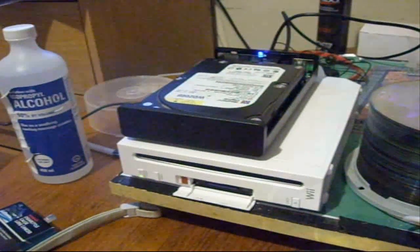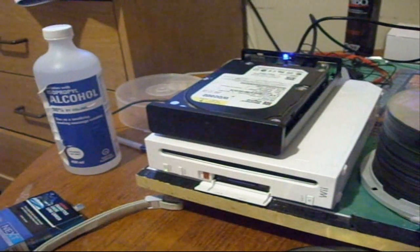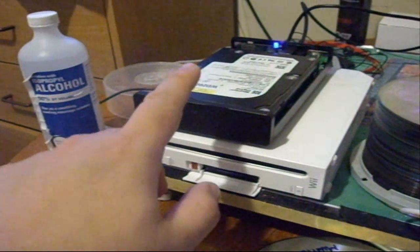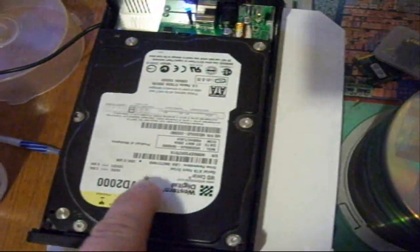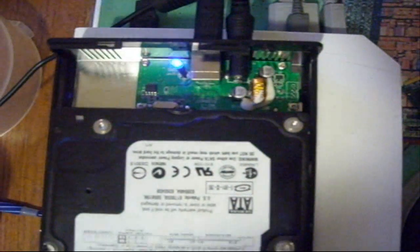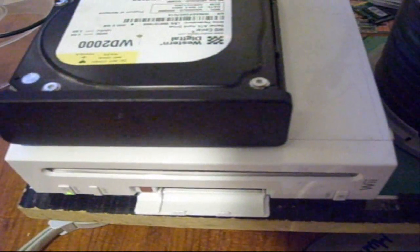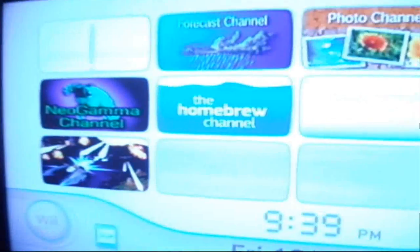So what you will need: of course the Wii console itself, and you might need to soft mod it because you will need the homebrew channel, the SD card, and an ordinary external drive of any sort — of course you will need a hard drive in it. I've got a 200GB ordinary SATA external drive. The Wii console has 4.2 firmware, it's soft modded, and I already have the homebrew channel installed.